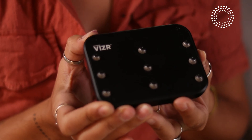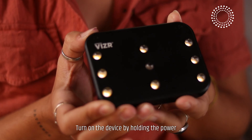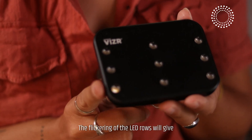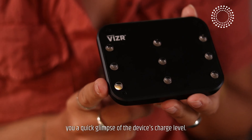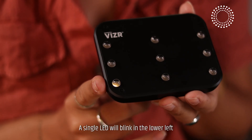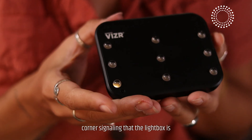Turn on the device by holding the power button for 3 seconds. The flickering of the LED rows will give you a quick glimpse of the device's charge level. A single LED will blink in the lower left corner, signaling that the light box is ready to connect.